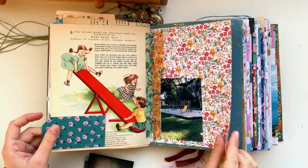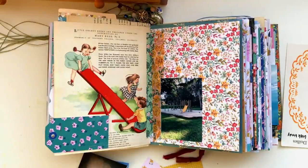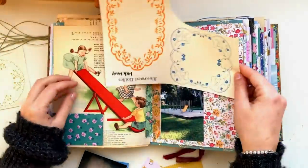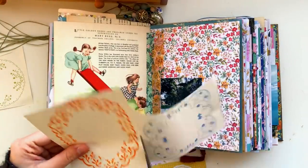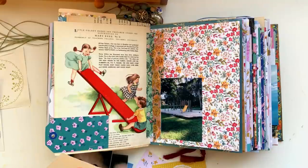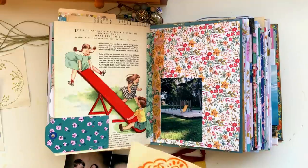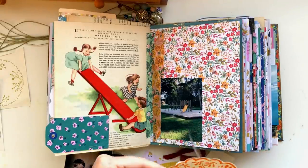I wanted to add something up the top to cover up some of the text on the page, so I'm playing around with these illustrated doilies — these are from my Etsy shop, they're printable. I really liked the way this orange one fit over the top there. It also complemented the colors: there's a little bit of orange on the floral paper beside it, and some orange in the pages before, which I'm going to work back onto, so it helps tie all the spreads together.